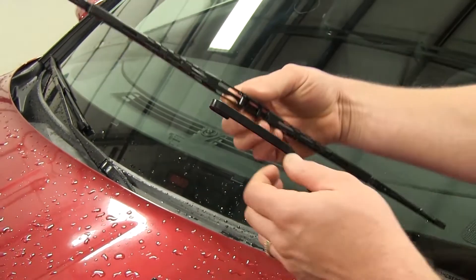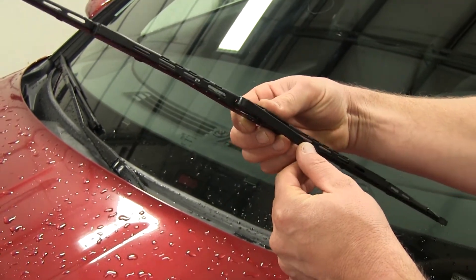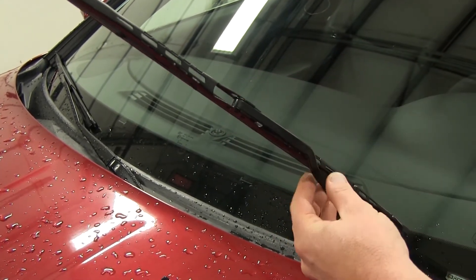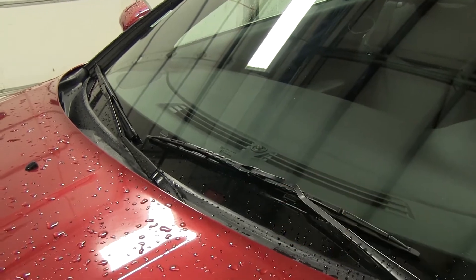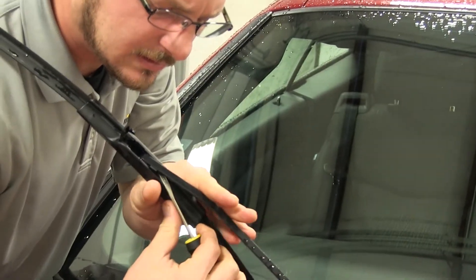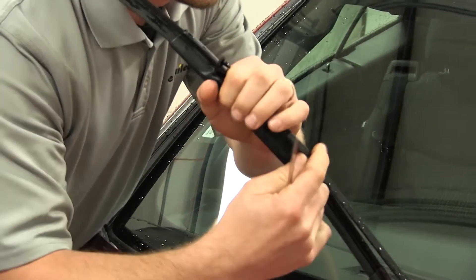Now that we have the driver side removed, we'll go ahead and take our new Weather Beater wiper blade and slide it upward into the arm. You'll hear it click, indicating that it is locked in place. We'll then let the blade rest against the windshield, then move to the passenger side and repeat this procedure using the 22 inch blade.